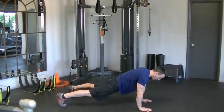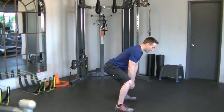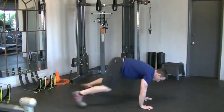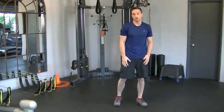So you're going to sit back, kick out, squeeze the glutes, kick back up, stand up. Sit back, kick out, come up. That's the burpee without a push-up. Let's get started.